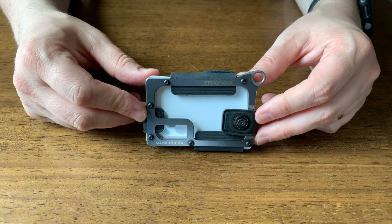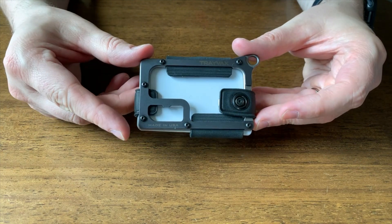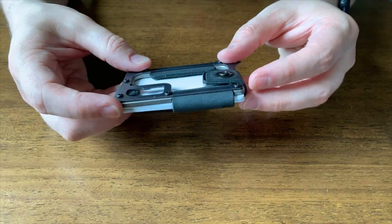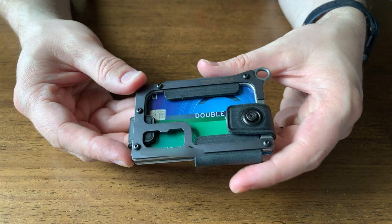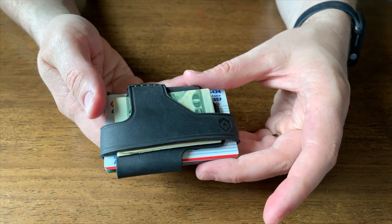I got the titanium version of this wallet, but it also comes in brass or stainless steel. I really like the titanium though — it's lightweight, it's really strong, and it seems like it's worth a premium price.